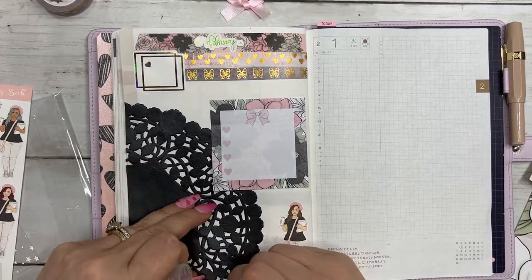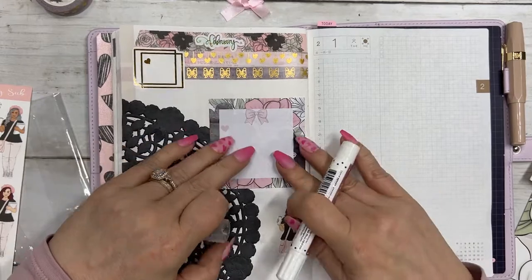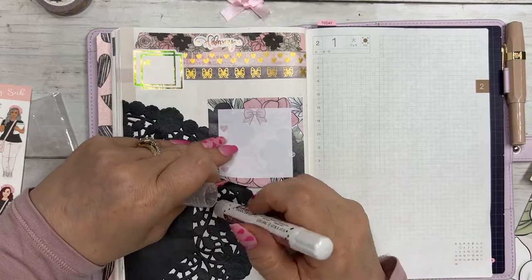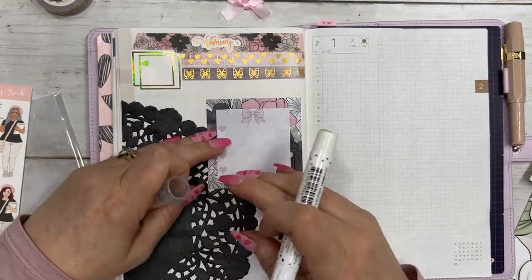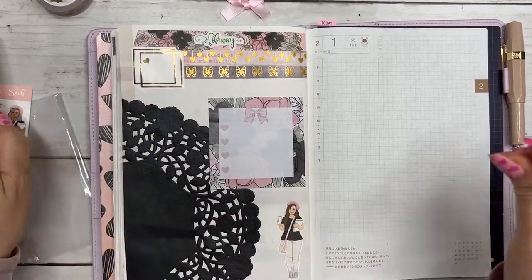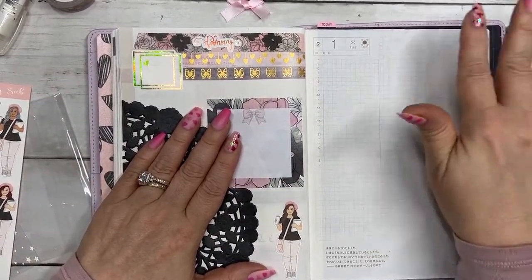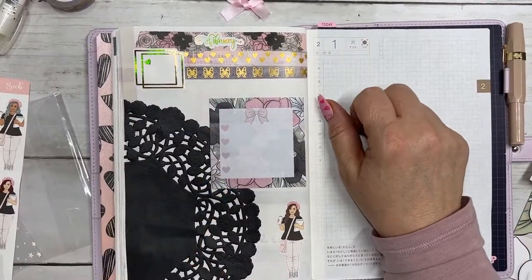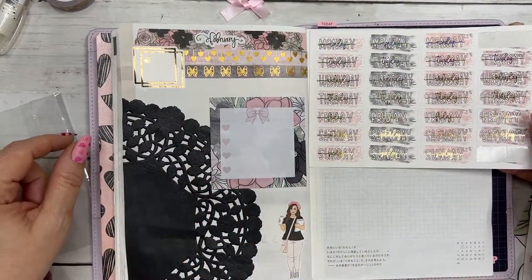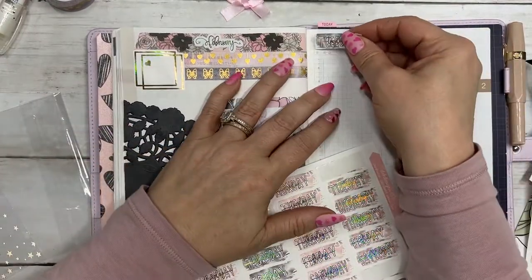This is still poking up a little bit, so I'm just going to put a few dabs of glue so it stays down. I like that — it's nice and simple. I get to set up the first day of February using what I have left over in the kit. I'm going to use the gray date cover.